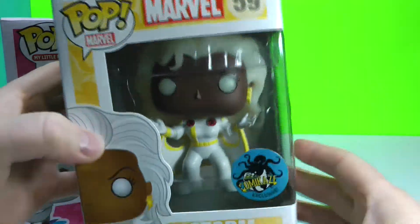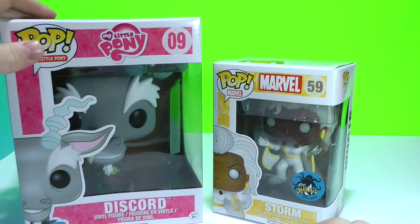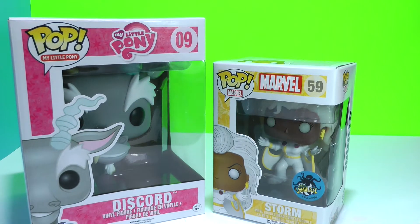This I was very excited to get. So this is a variant. I'm going to get to unboxing them and I'll show you guys a little closer look at them.